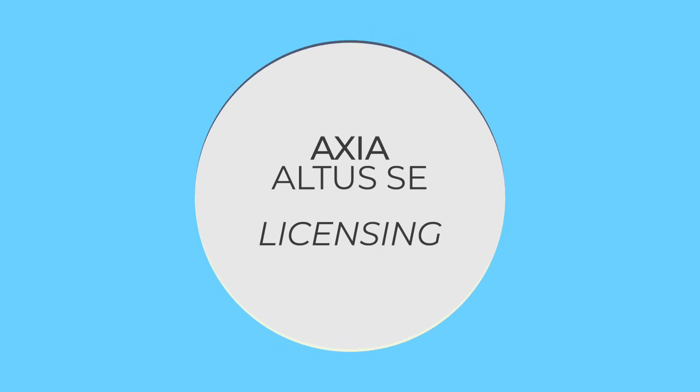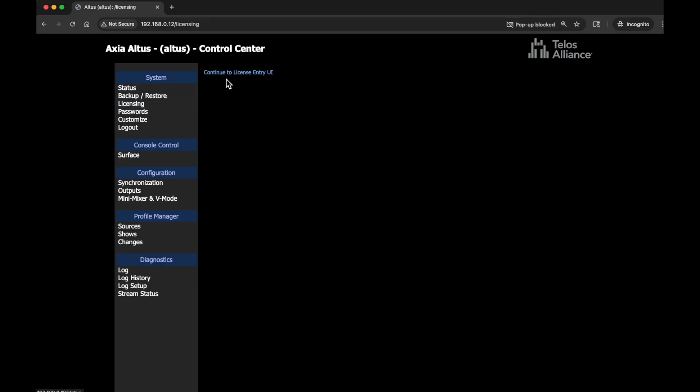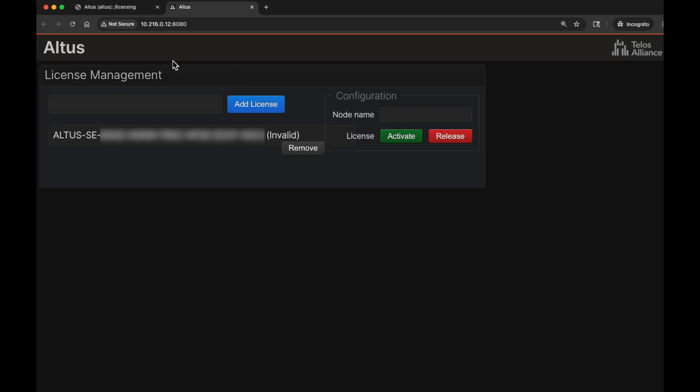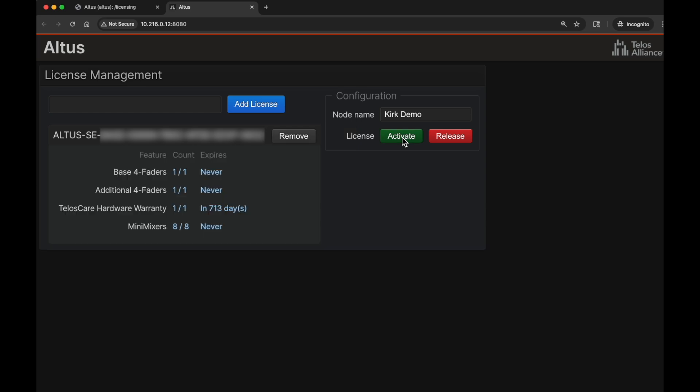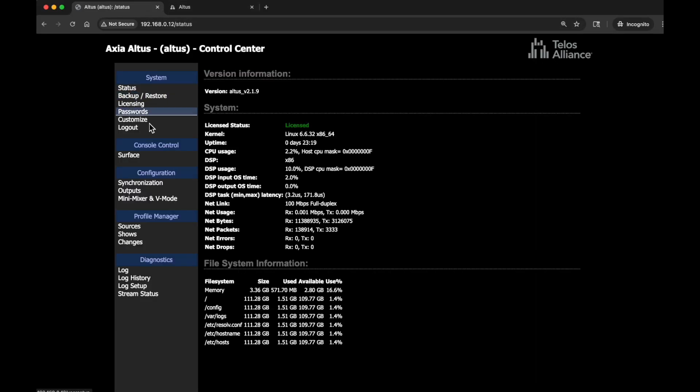While waiting for the Altus SE to reboot and pick up its new IP addresses, set your computer back to its proper IP address and LAN segment so the two can talk to each other. Once both network interfaces on the Altus are set and the office interface is connected to a network that can see the internet, go activate the license that comes with the Altus SE. On the license management page it'll say 'invalid' — click 'activate,' it phones home, and activates the license. Then check the status page to confirm licenses are activated.